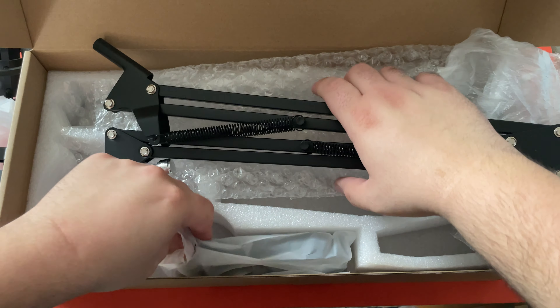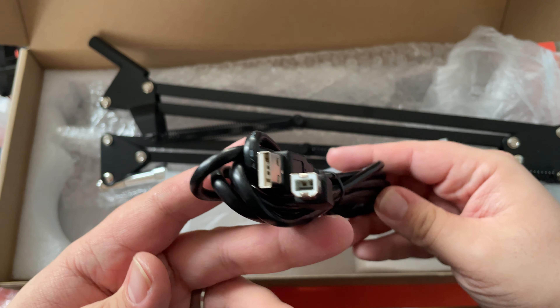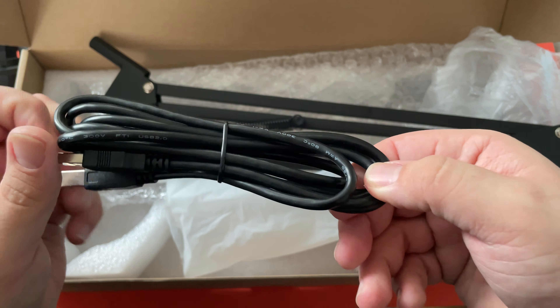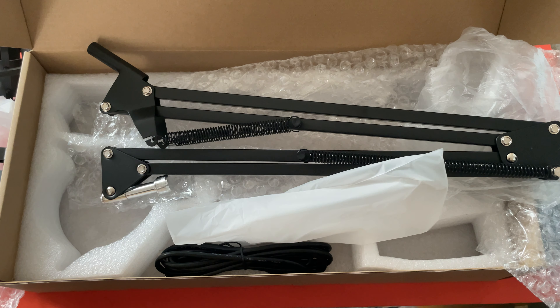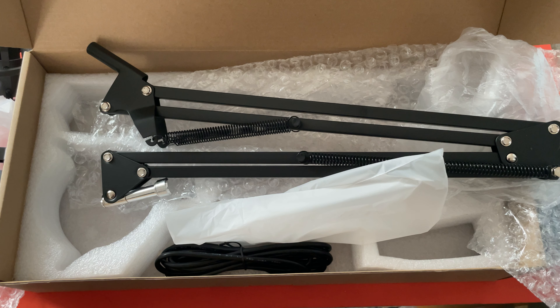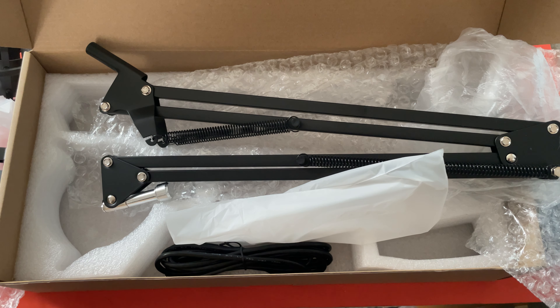Looks like there's one last thing — a USB cable. You need that to plug it into the computer. That is the end of our equipment unboxing today. Let us know down in the comments what you would like us to unbox next, and we'll catch you guys next time.